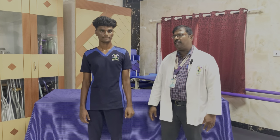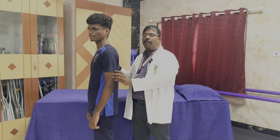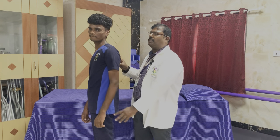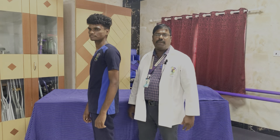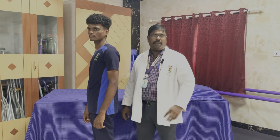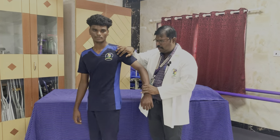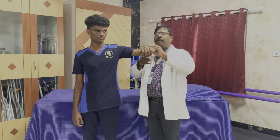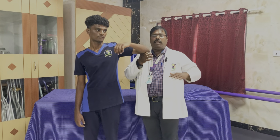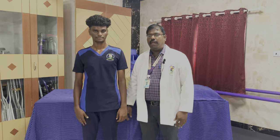The next movement is elbow extension. The muscles for elbow extension are in the posterior aspect of the arm. When the patient is asked to move and there is no movement, that is muscle power 0. When there is a slight flicker in the posterior compartment of the arm, that is flicker of contraction, muscle power 1. For muscle power 2, if supported in the horizontal position and the patient is able to do the full range of motion — horizontal, gravity eliminated — this is muscle power 2 for elbow extensors.